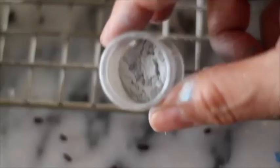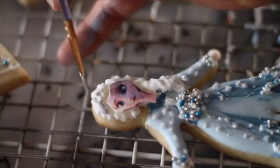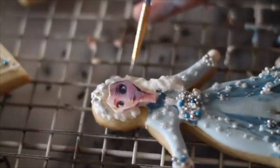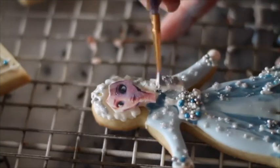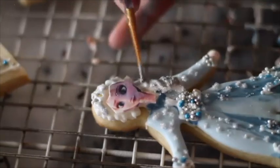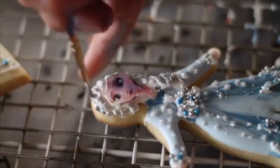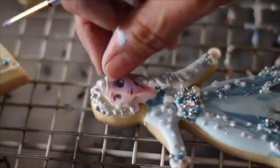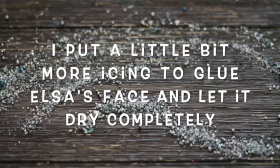Now I'm going to use some luster dust to add a little bit of a silver touch to Elsa's braid. Now I'm going to put a little bit of icing on Elsa's face to stick the edible image.